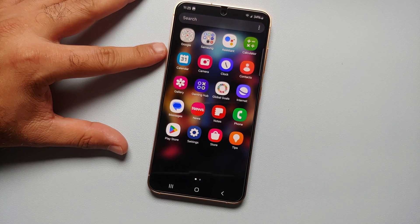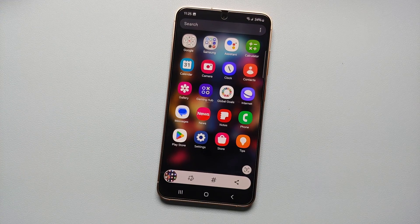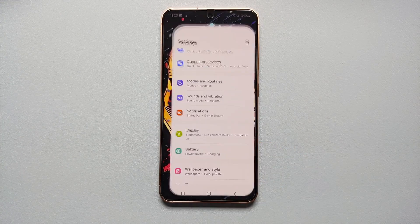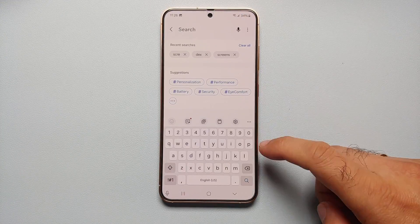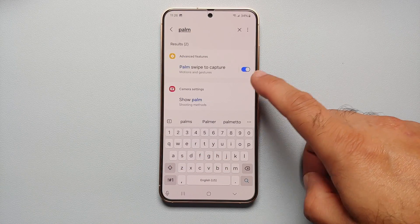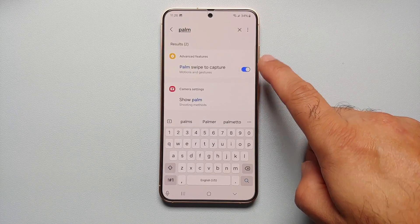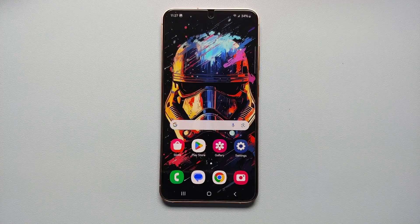Our second method of taking a screenshot on your Samsung Galaxy S24 series is by swiping your palm from either the left edge or the right edge — that should also take a screenshot. If this option is not working for you, go back into Settings and search for 'palm'. You will see 'Palm swipe to capture' — make sure that toggle is enabled.